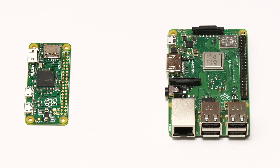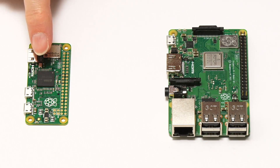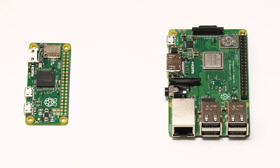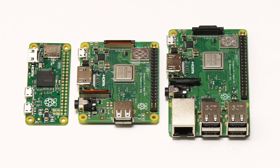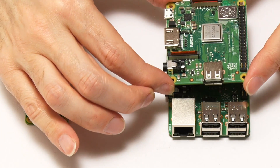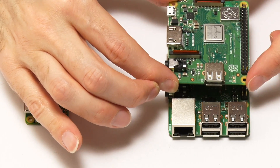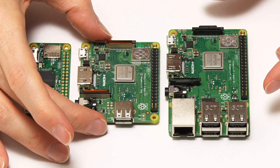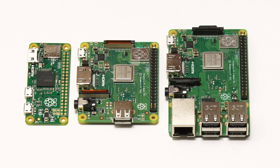I've got a Raspberry Pi 3 Model B+ and a Raspberry Pi Zero. Bringing in the Raspberry Pi 3 Model A+ and putting it in the middle, you can see it fits in beautifully. The Raspberry Pi Foundation really know what they're doing. The A+ is the same width as the B+, has the same mounting holes, and is also the same length as the Raspberry Pi Zero. There's a beautiful set of design principles being applied here.